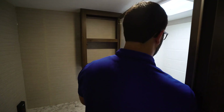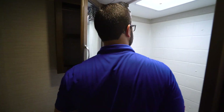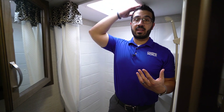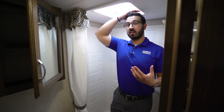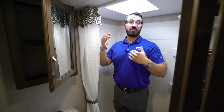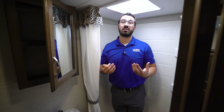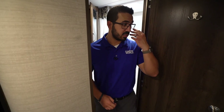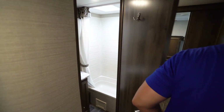This unit has a tub shower — I'll stand in here for reference; I'm six feet tall and it's pretty close to the ceiling near the vent. If you're six-one or six-two you'll likely have to bend down a little in the vent area. You do have a handheld showerhead to make showering easier.